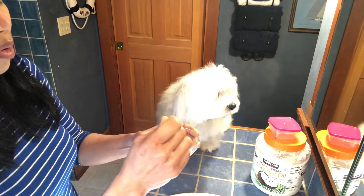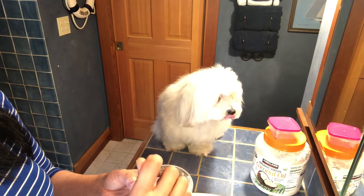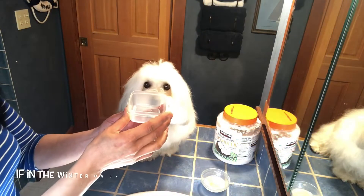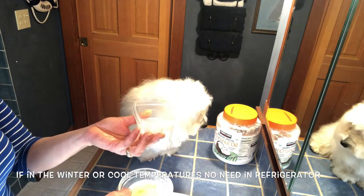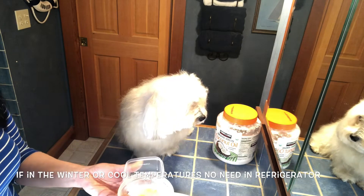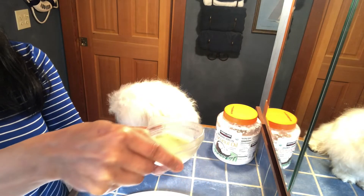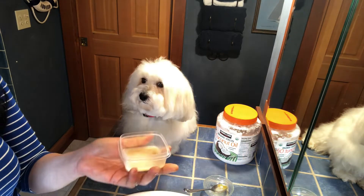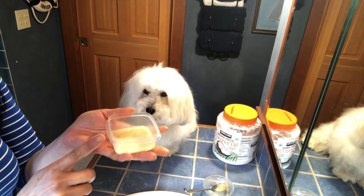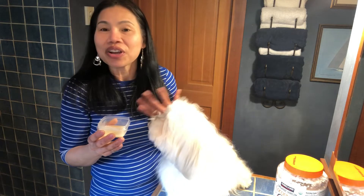Chicken bouillon — mix it well with the chicken bouillon. It's a meat flavor. I have my container. Put this in a container and keep it in a refrigerator. I could put it in a refrigerator for about maybe an hour before I brush Knit Noi, because I want my toothpaste to get a little more thicker.